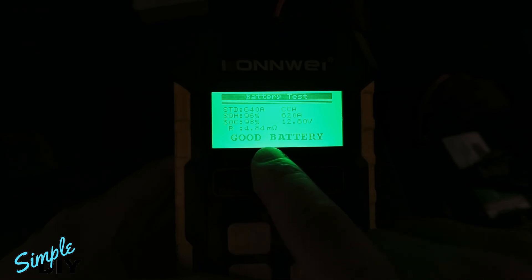At this point you can stop the charging by pressing the escape button. If you want, you can test it again. The test shows the state of health is 96% and the state of charge is 98%, and the battery is good.